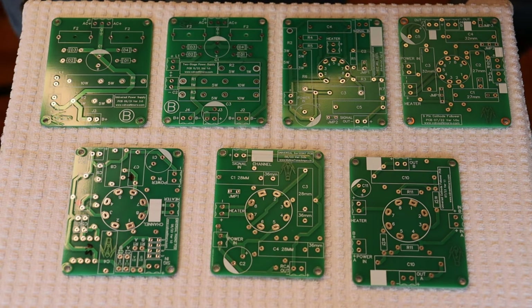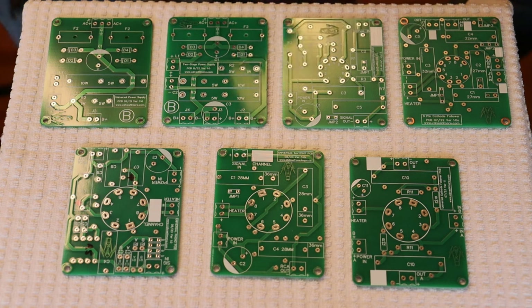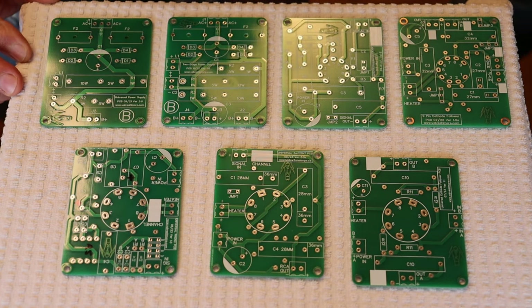Hey everyone, it's Jim and Charles from Melaton Amps. In today's episode number five, we're going to talk about the PCBs that we use in all of the classic line kit amps and in a lot of our own development work. We make good use of these boards, and we've made a dedicated section in the store and released a new board. So let's take a quick look at what is currently available.